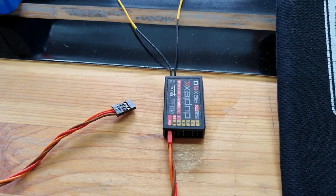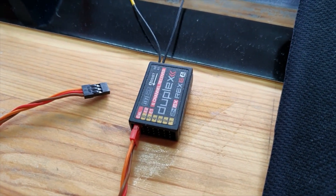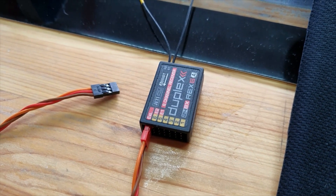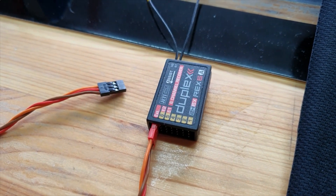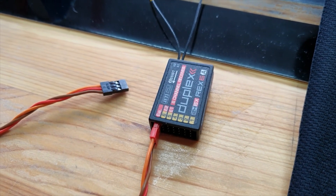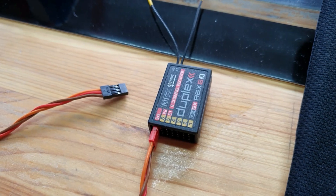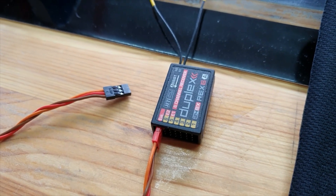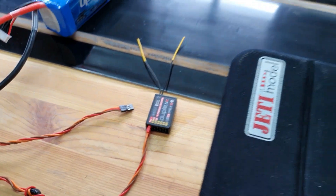Something else to note here is that by using the EXT socket, I've still got sockets one to six free for servos. I can use channels one to six for everything other than the throttle, and use EXT for the throttle, so I've actually got seven outputs from this six-output receiver — though there's nothing else to plug telemetry into in that configuration.